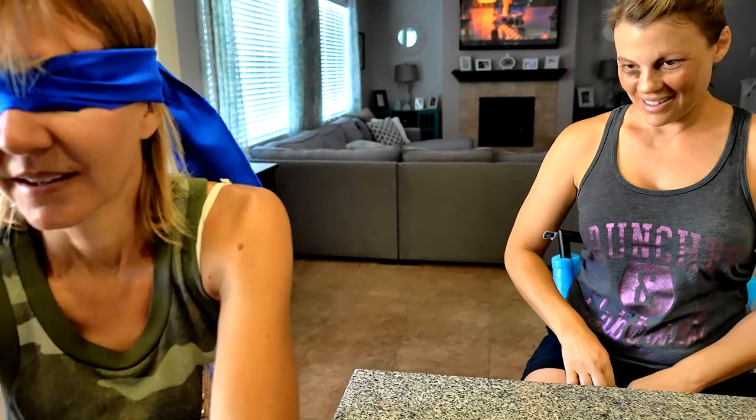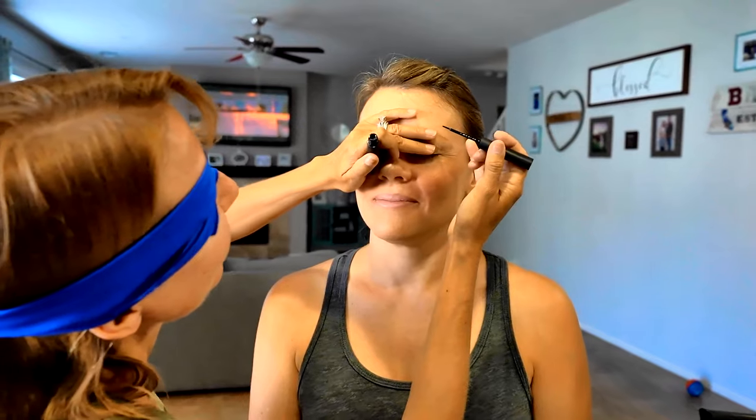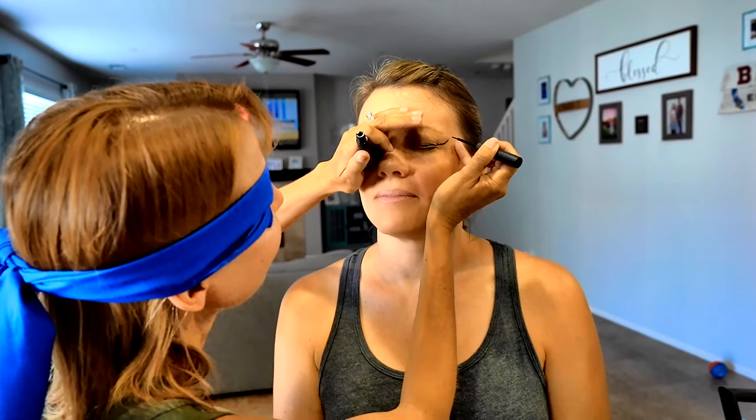So now that the eye shadow has been applied, next we need to apply some eyeliner and some mascara. I'm going to put my mascara in here so I know the two apart. So I'm going to be using a liquid eyeliner, black. There are the lashes. Okay, there's the other eye. Spot on.